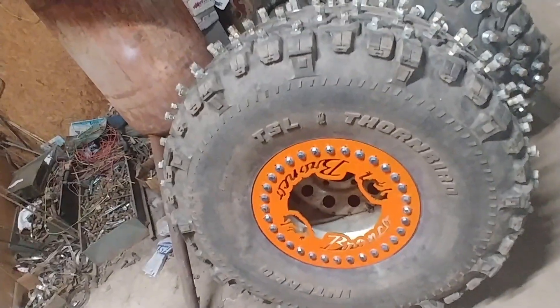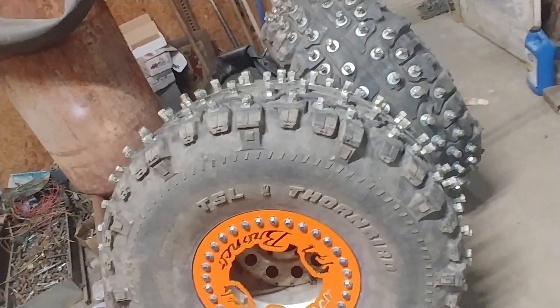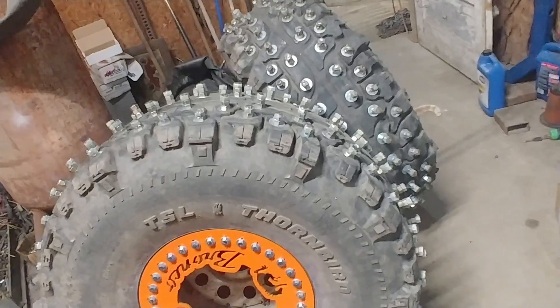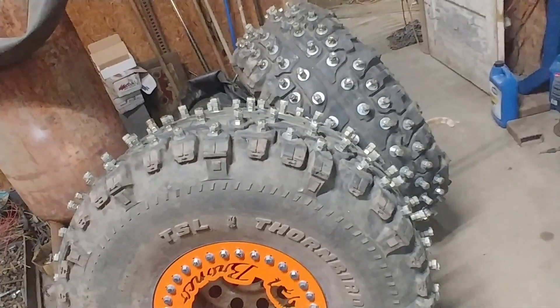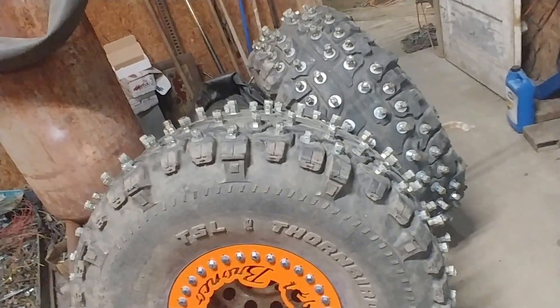Initially I went into this thinking I knew this wasn't going to be free, but oh my god. The tires were the cheapest — I think I paid 50 bucks for these tires from a friend about a year ago with the thought of doing this to them. And that was by far the cheapest part of this project. I've got damn near a thousand dollars in these with all these bolts.